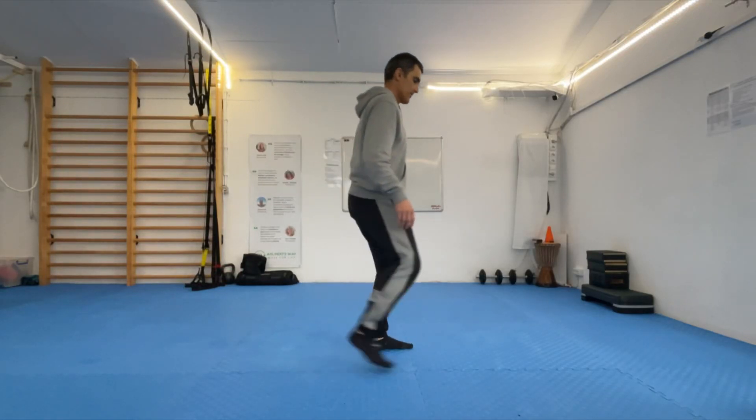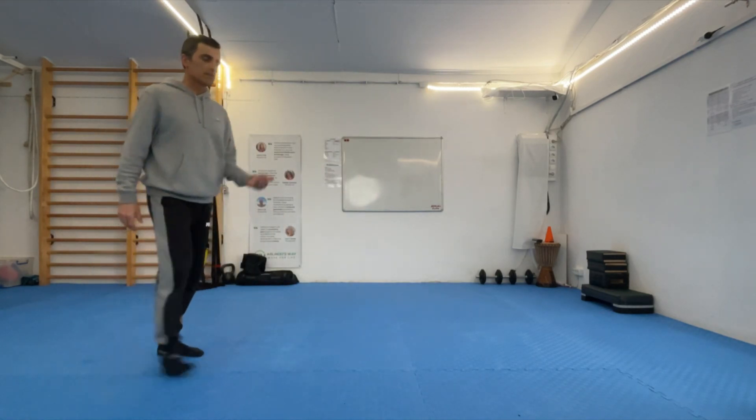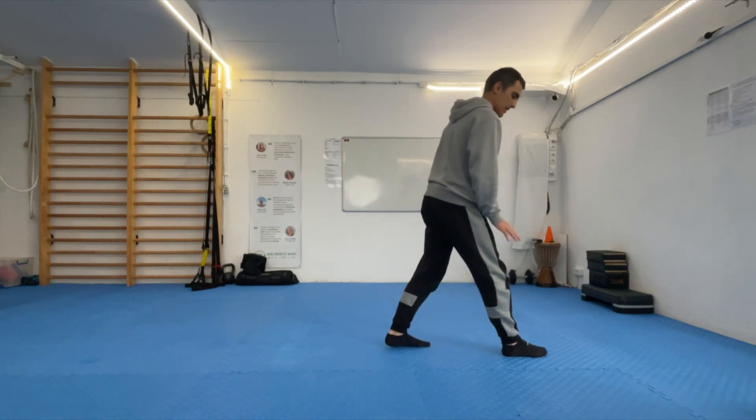Back sweep. So how to do this? A sweep. I'm going to start with my right leg in front.